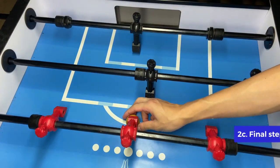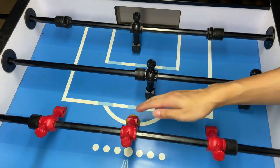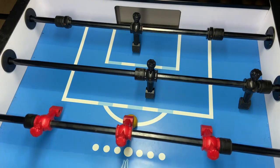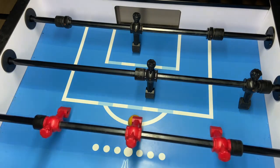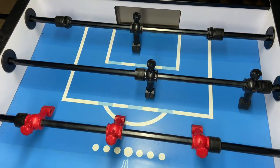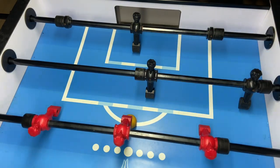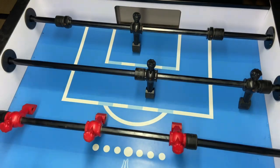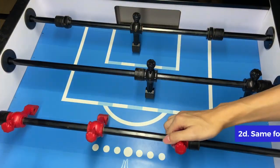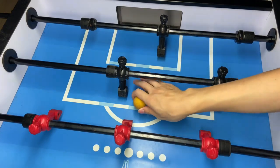The last step of this practice is the actual shot. What you want to do is rock the ball as well before you do the shot, so you are mimicking the actual shot in a match. This is how you are going to practice. And you want to do the same for the push side. Remember the three-step practicing method.